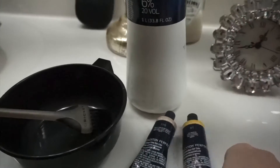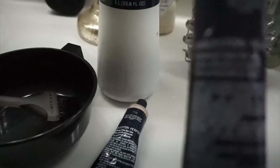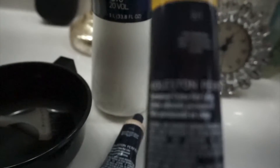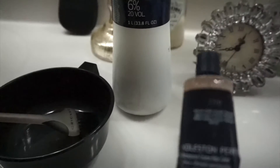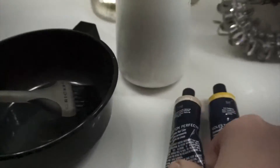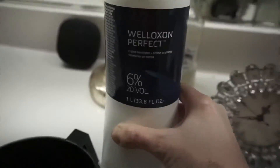The color I use is from Wella and I use two colors. This is 6-1, which is like a dark blonde ash color, and then I also use 7-70, which is like an intense medium blonde. I mix those two and I use this 20% volume developer.